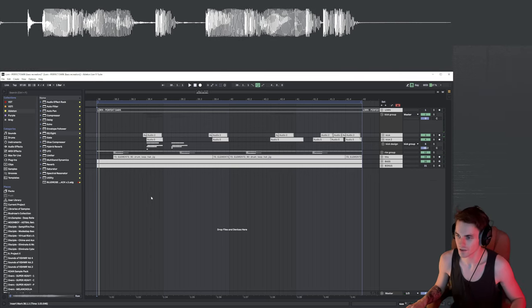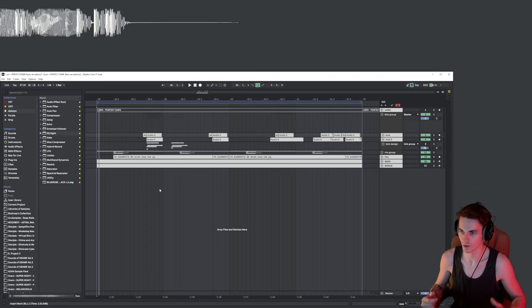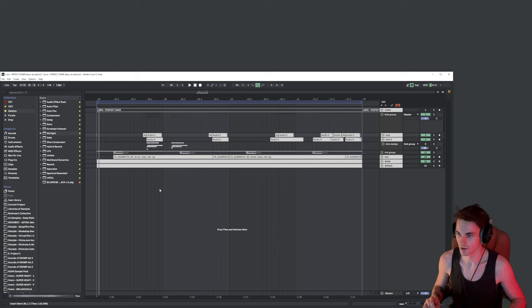I really enjoy the way it was done because Lorenz uses a lot of layering and he records those samples in really interesting ways. You might have already seen the video where a guy explains how this is done. So let's start with the kick first.